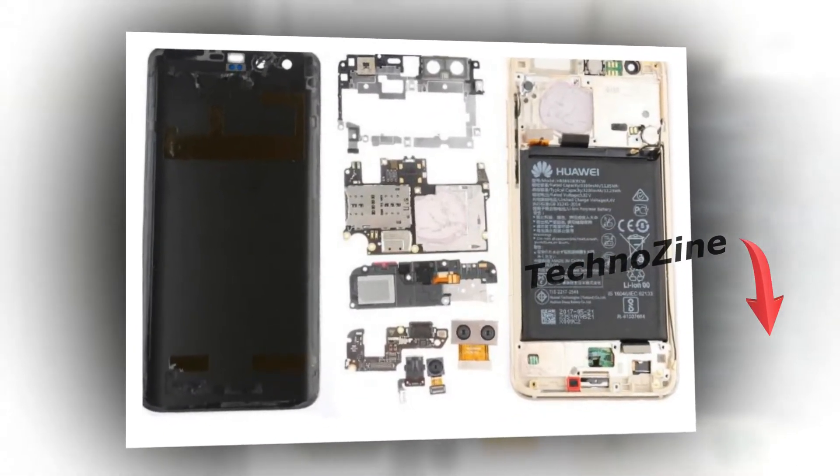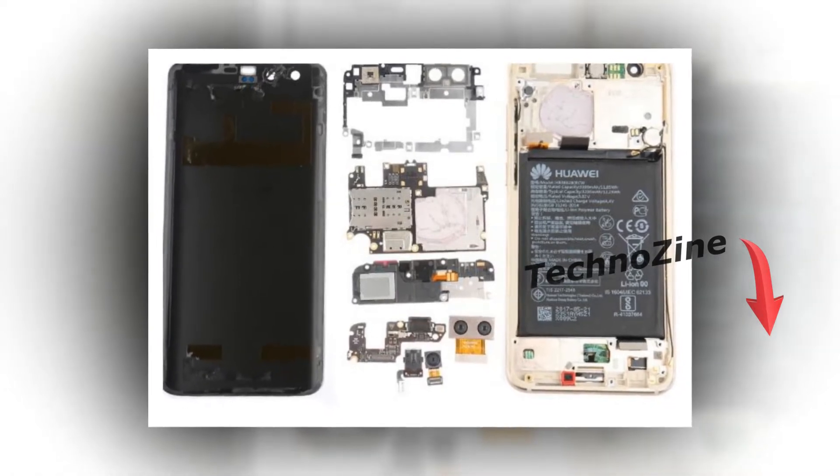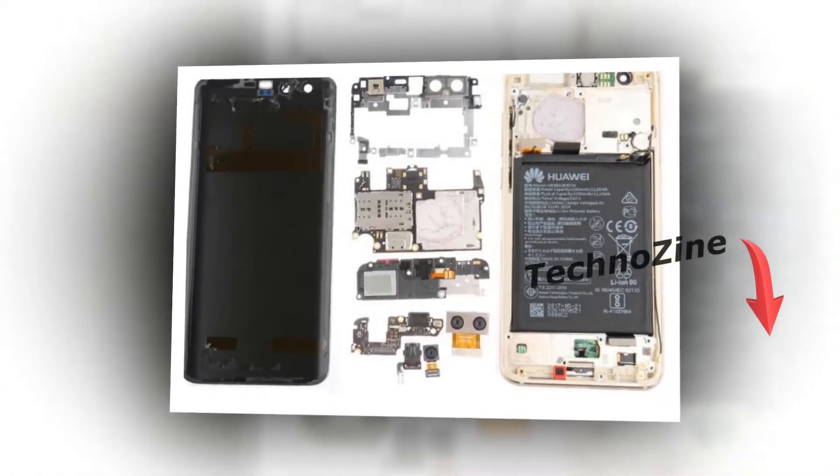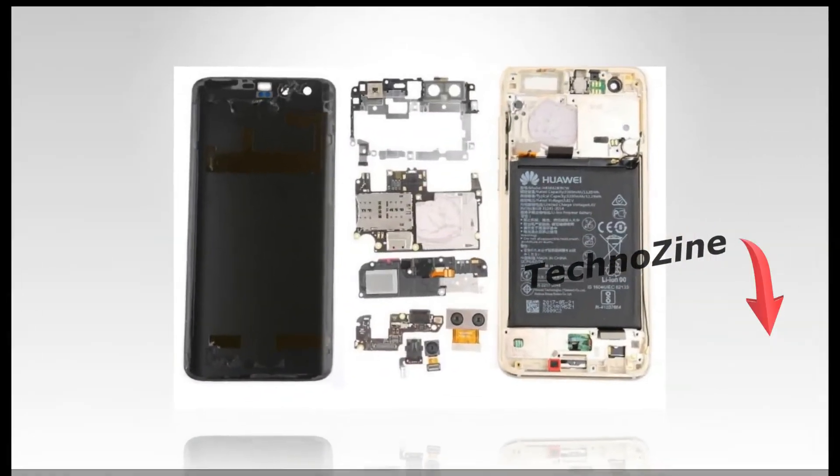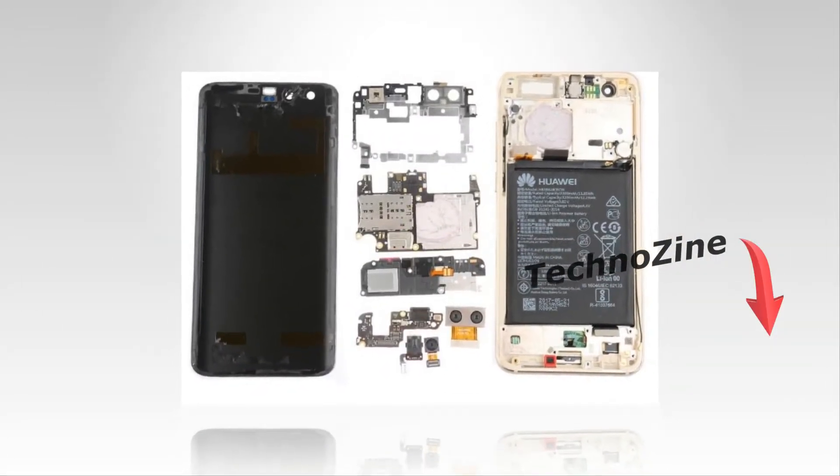The Honor 9 is a flagship phone masquerading as a mid-range device. Curious about what makes it tick? A teardown guide took one apart and revealed several interesting tidbits.